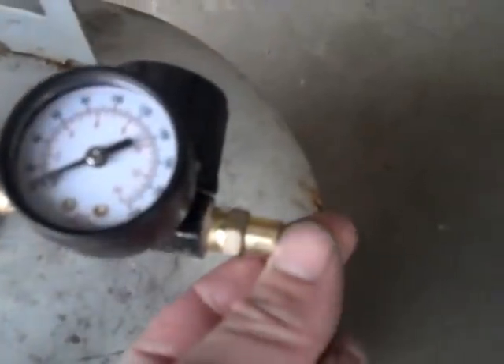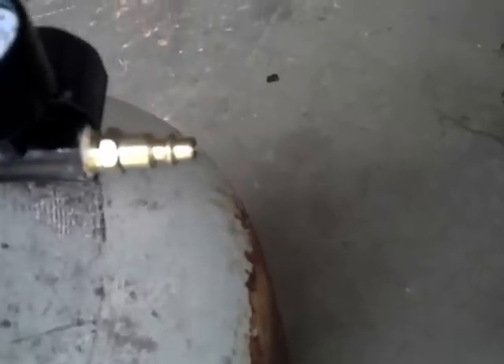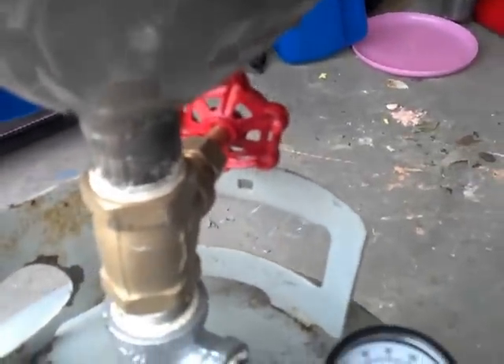I'll put my air in here and have a valve here that I will close when I pressurize it. I have it open now because I'm putting oil in.